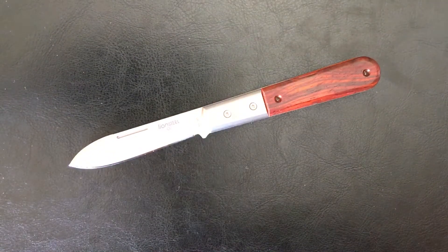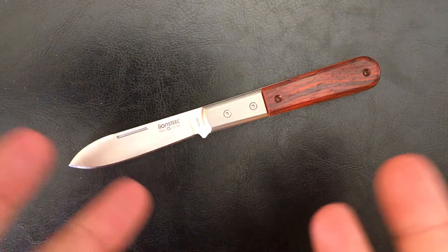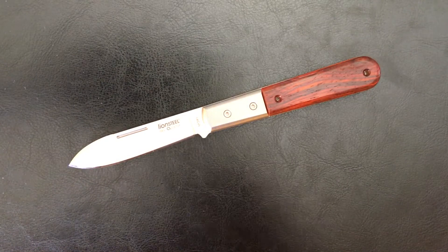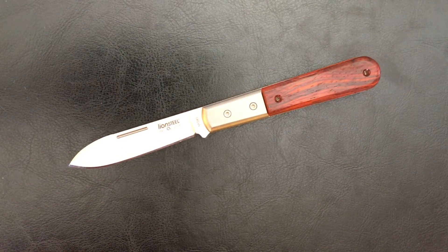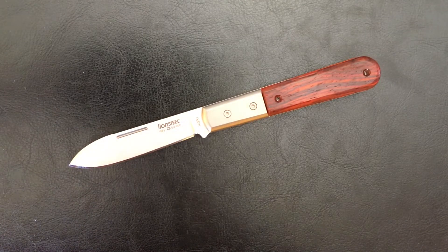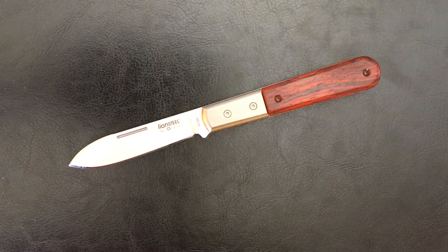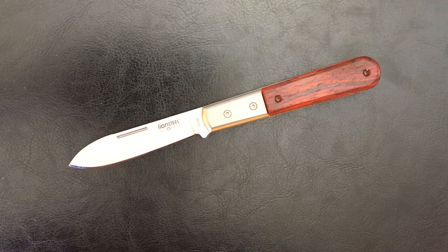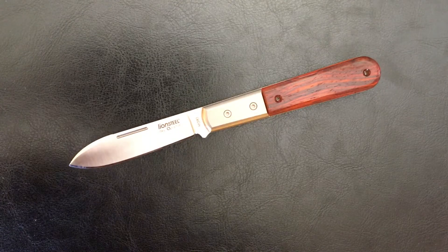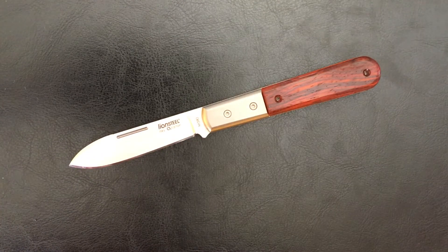Welcome back, Stassa23 here, back again with some knife therapy and today I have a treat for you. This is the Lionsteel Roundhead. I did a first impressions video several weeks back and one of my complaints was I wasn't a huge fan of these wooden scales — there's really nothing wrong with them, I just personally am not a huge wood guy. I know wood makes it good, but I like more modern materials and this is a modern traditional.